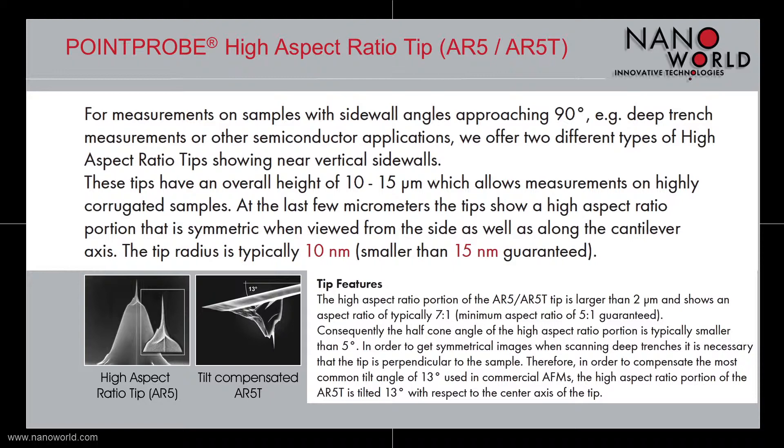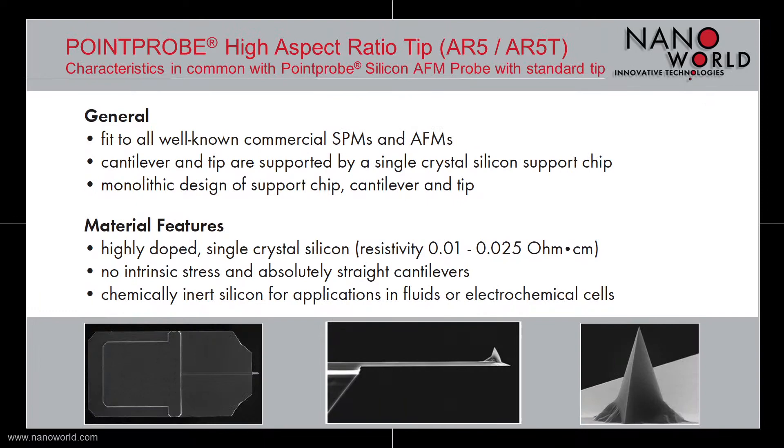the High Aspect Ratio portion of the AR5T type is tilted by 13 degrees with respect to the center of the tip. Our Pointprop High Aspect Ratio tip will fit into all well-known SPMs and AFMs.